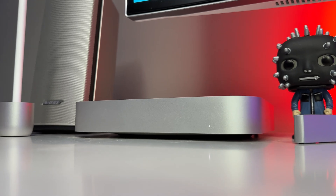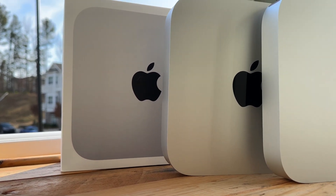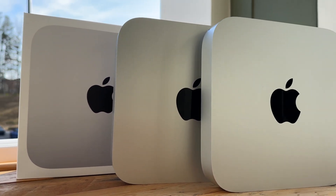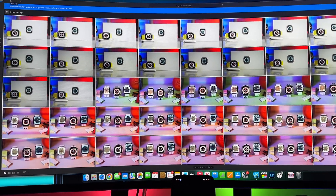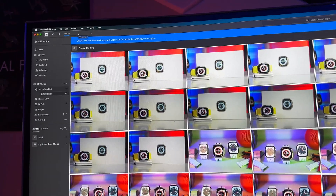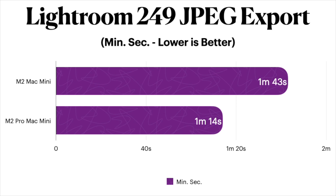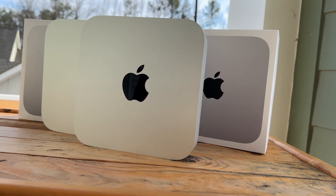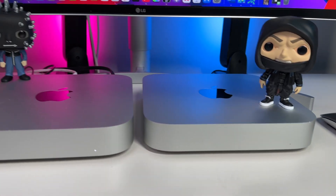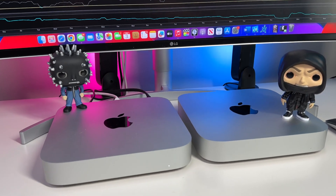For all my photo editors — I use Adobe Photoshop and Lightroom almost daily for my YouTube work and do some photography on the side. Just like last time, I imported 249 JPEGs, copied the same exact settings to all 249 images, and then exported them all out of Lightroom. On the M2 Pro Mac Mini, the gains are pretty substantial: just 1 minute and 14 seconds, whereas the standard M2 exported them in 1 minute and 41 seconds. That's roughly a 38% difference in exporting time — and consider a 3,000-JPEG export; that's where a 38% improvement really starts to make a big difference.